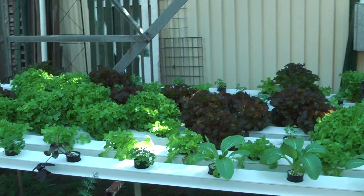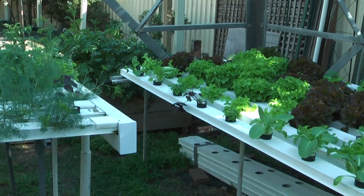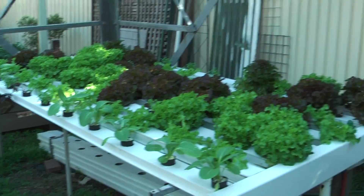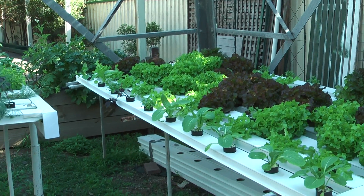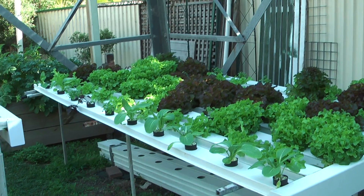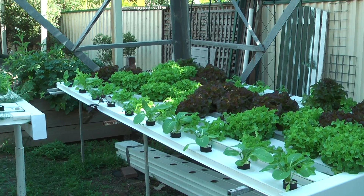You can remotely run these tables. You don't necessarily have to have a main tank like we have — you can have one tank per bench if you want to grow different varieties. But being summer, we're growing all the salad greens.